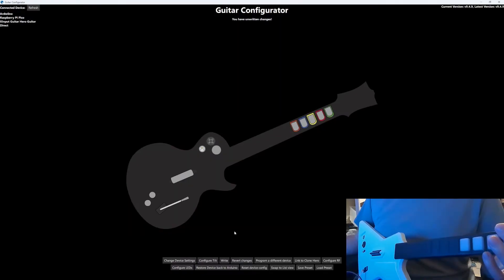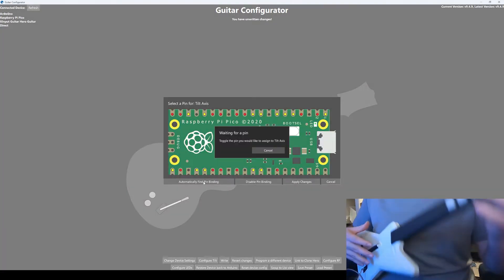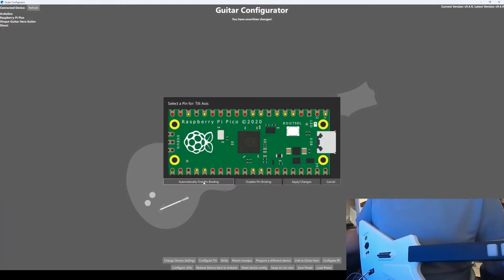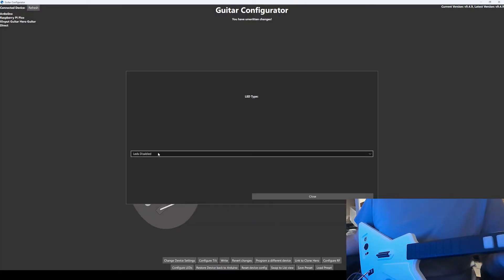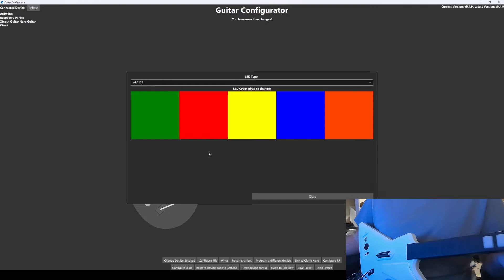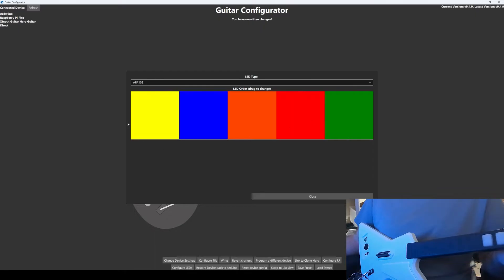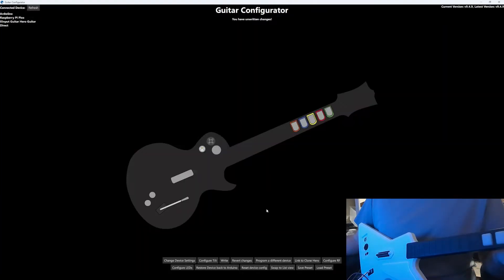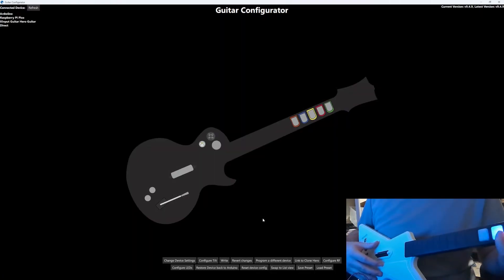Then we're going to click Configure Tilt and change the type to Digital. Then we're going to change the pin binding and tilt the guitar. Then click Apply Changes, click Close, then click Configure LEDs. Change the type to APA 102 and then drag the colors so the order is orange, blue, yellow, red, green. Then click Close and then click Write. The guitar will disconnect and reconnect, and when it reconnects your LEDs will be active.